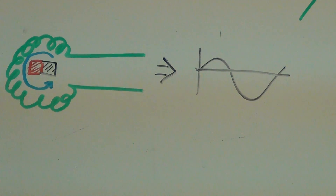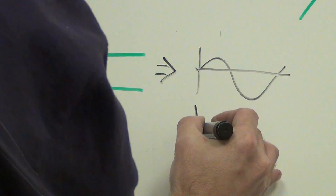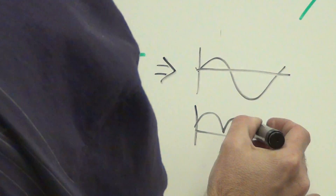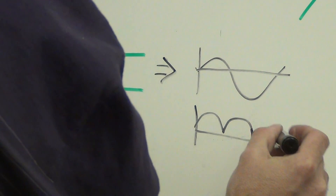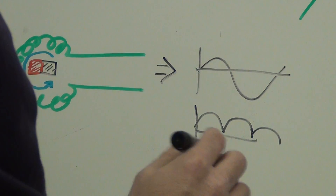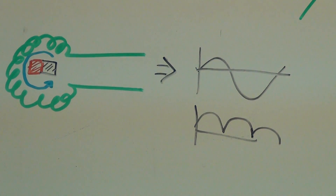Problem is, if you do the work with it — if you rectify it — you're going to end up with something that gets really bumpy. It's going to basically end up looking, oversimplifying it, like that. This would actually be negative voltage, but at any rate, you end up with something that's very, very lumpy and it's not ideal. But it's the simplest to build.